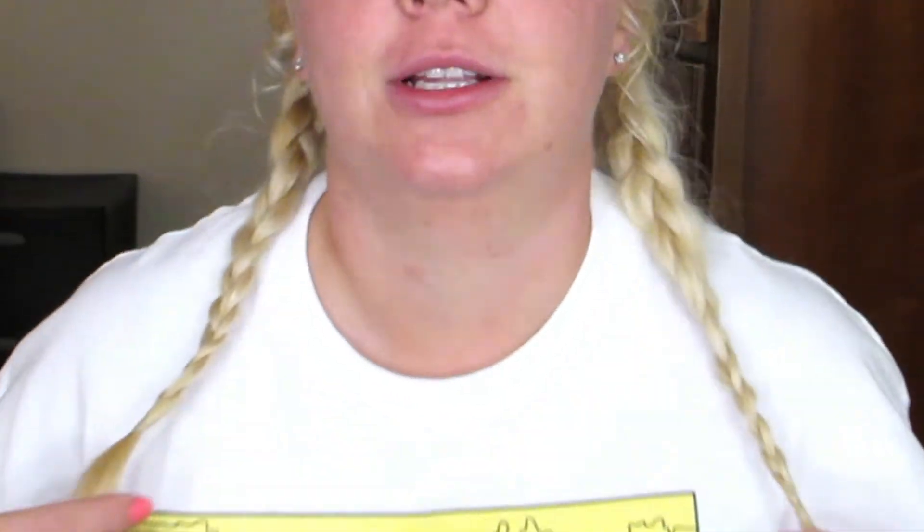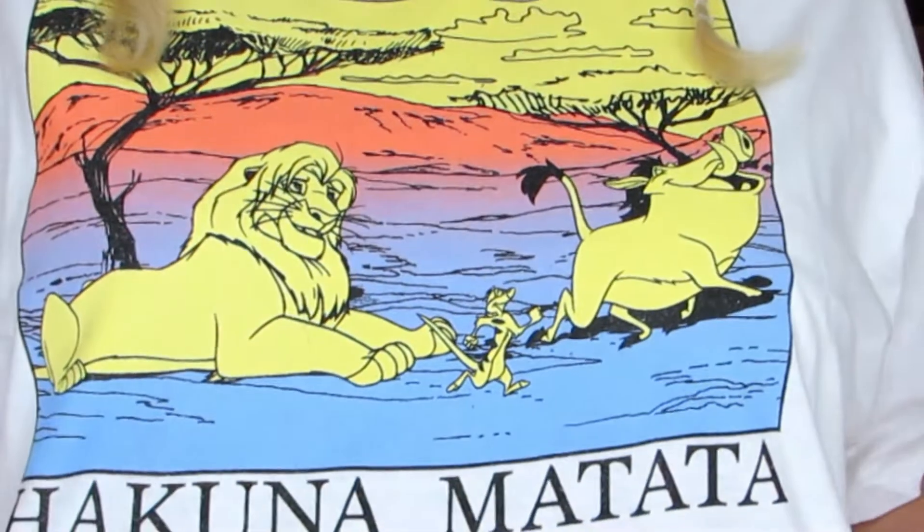Hi guys! Welcome back to my channel. So today we're going to do like a little get ready with me. We're going to go see the Lion King movie. I'm going to try and do a little look inspired by my shirt — Hakuna Matata.